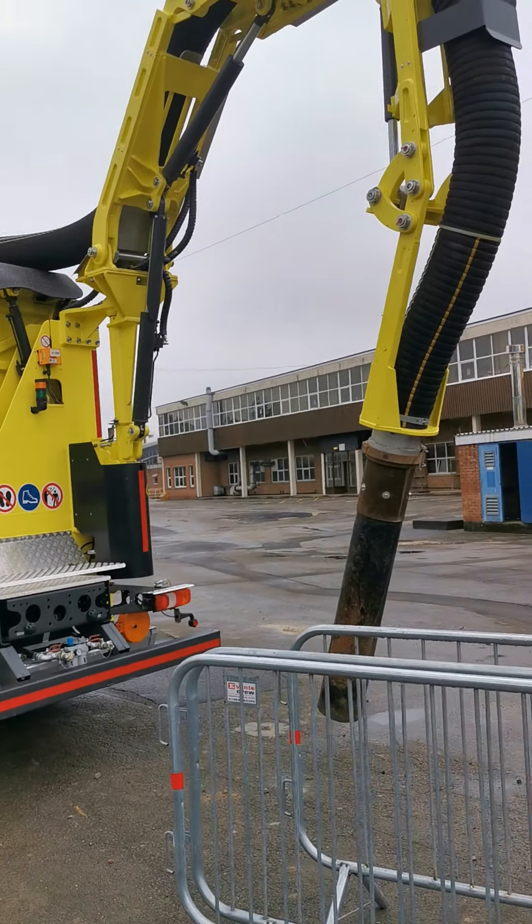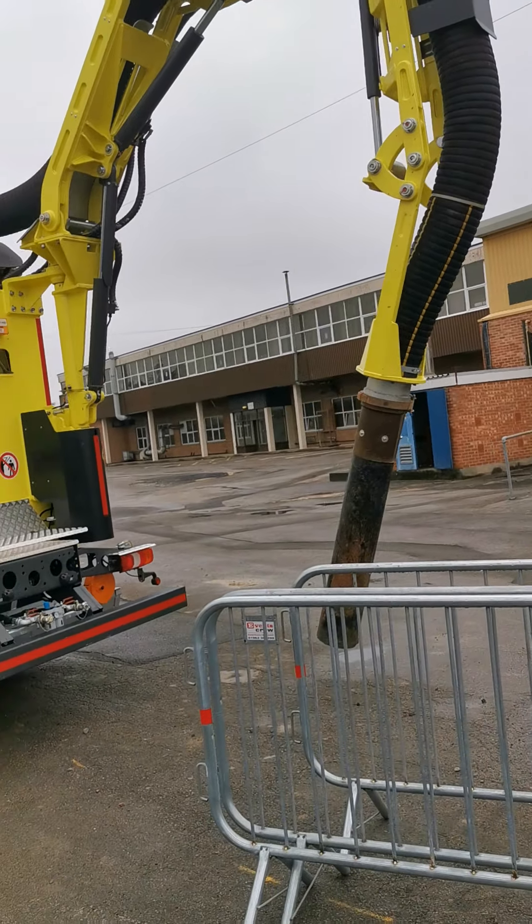How to tip the MTS vacuum excavator. You have to open the arm.